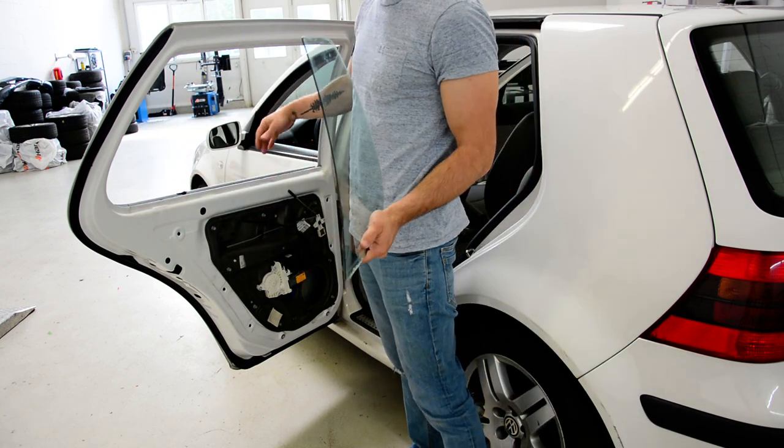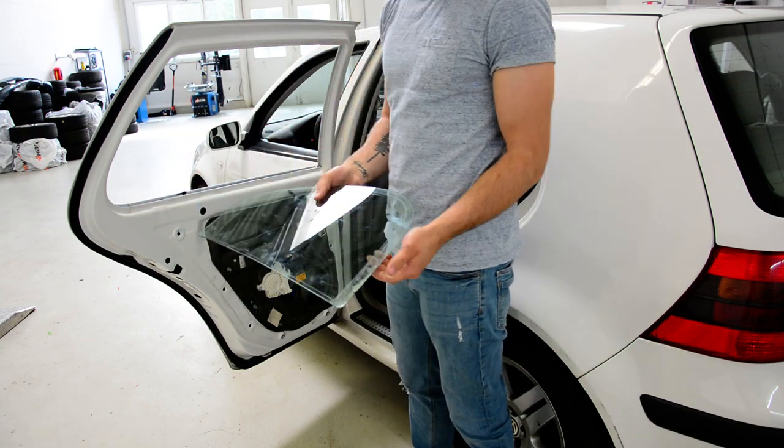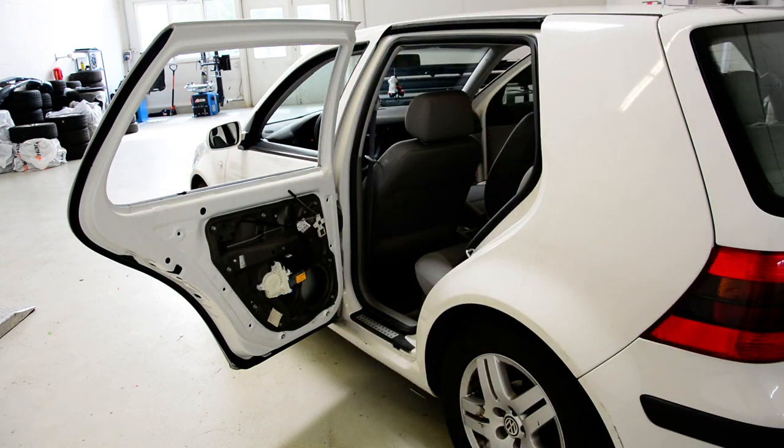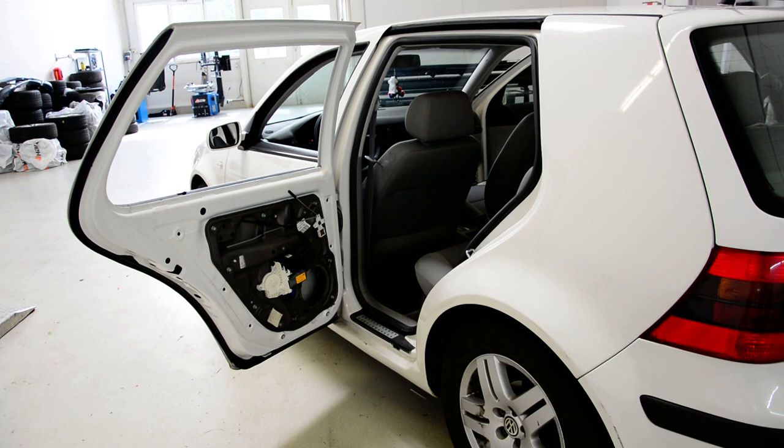Push the middle of the window and after that you can take this out. Thank you for watching. Have a nice day. Bye bye.